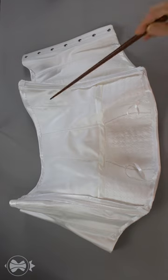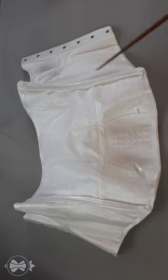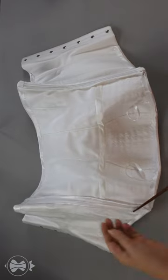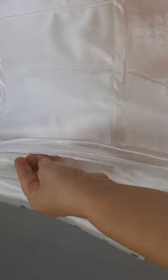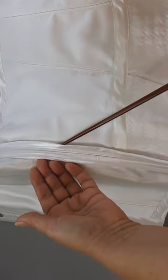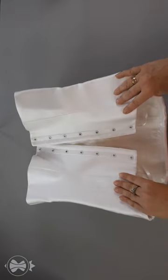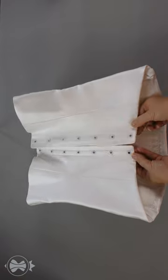The garment holds its shape, but it won't hold strong tightening. The technique considers the so-called open side seams, which allows you to easily adjust small size changes after the fit test. An open processing of the corset's top raw edge is also part of this approach.